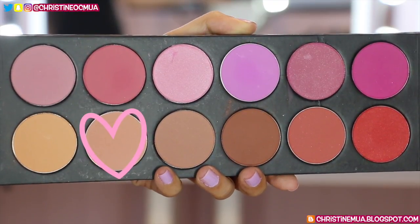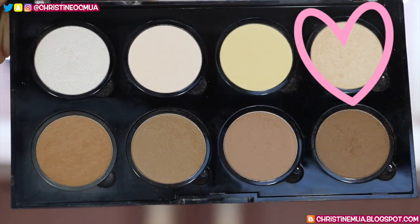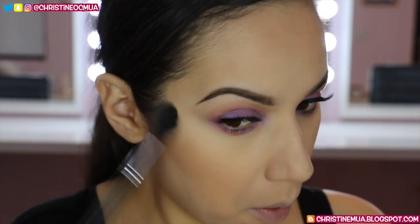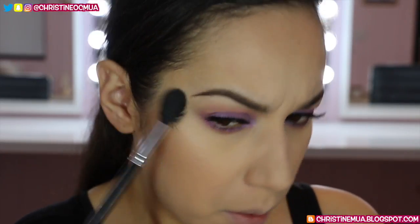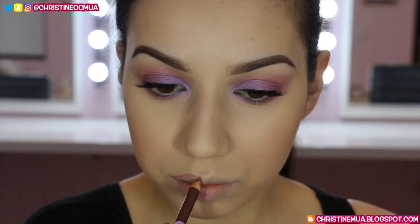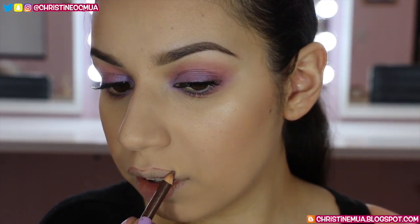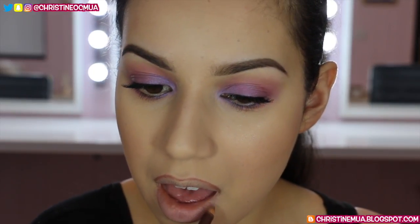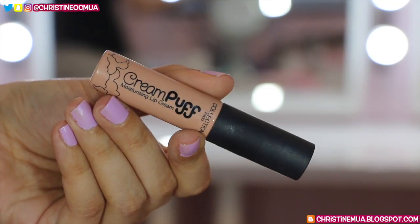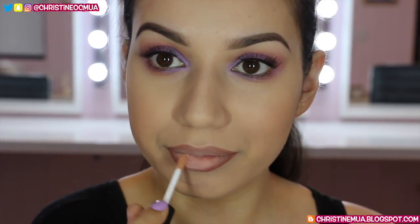I'm going back into my La Femme blush palette, taking the shade Adobe and popping it onto the apples of my cheeks, blending backwards. For highlight I'm going back to the NYX contour palette, taking the shade Nectar with a Morphe M501 brush, popping it along the tops of the cheekbones and blending up around the temple. For lips I'm using Chocolate lip liner from Collection to line my lips for a nice shape and a little darkness around the edge, then applying the Collection Cream Puff Lip Cream in Powder Puff all over and blending with the liner.